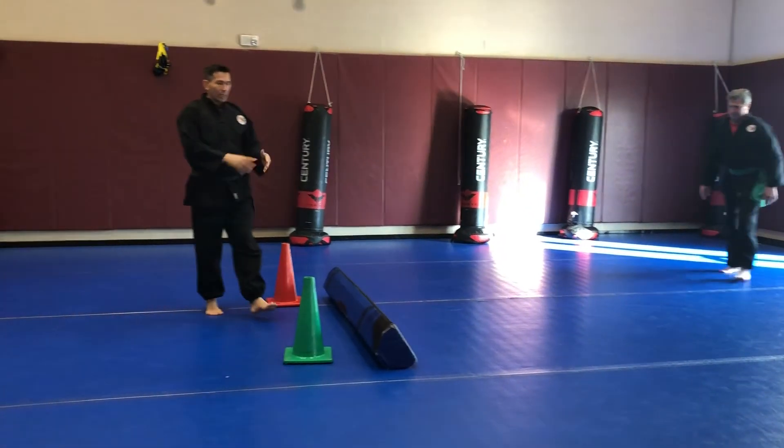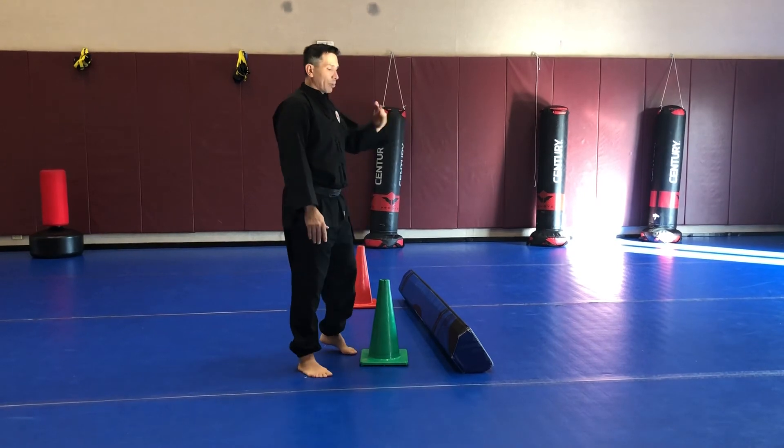So practice that. Even if you hit it, it's still effective and you can work on the height as you go, but you can start with the baseline.